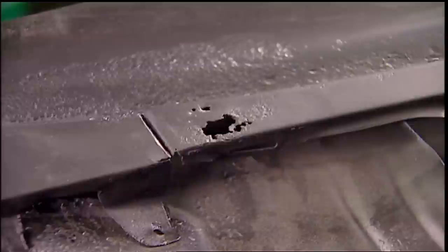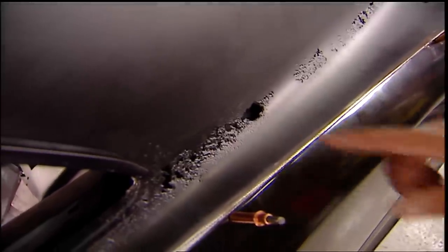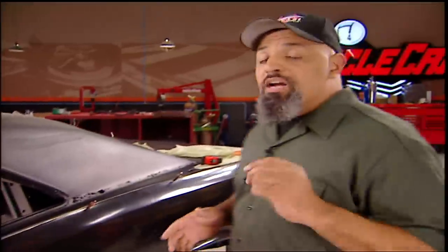Rust usually appears in the worst spots — bends, curves, and hard-to-duplicate pieces. Could you imagine what it would cost you for a body shop to fix this? At about 80 bucks an hour, it could trash your budget. Now, being that I trashed my ego a long time ago, let's give it a whirl.